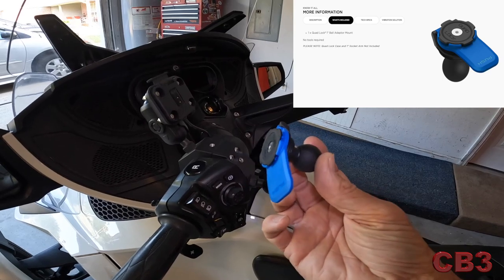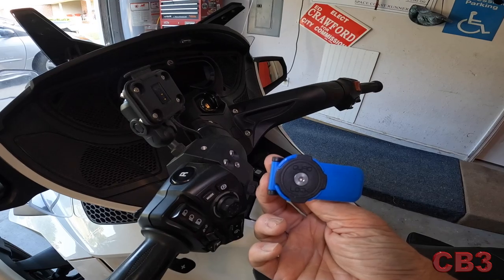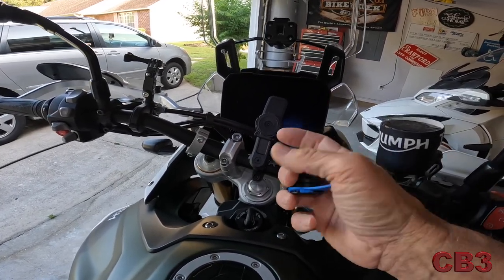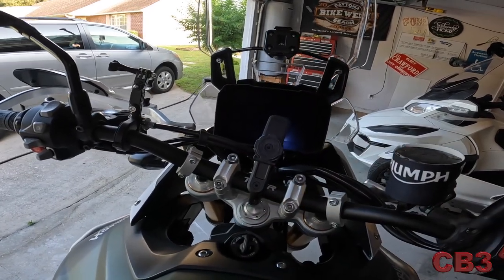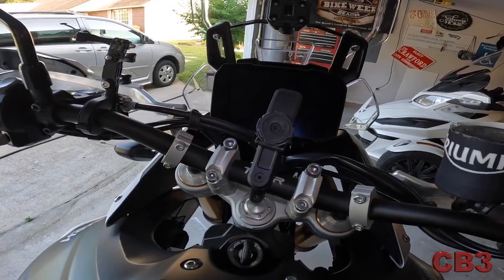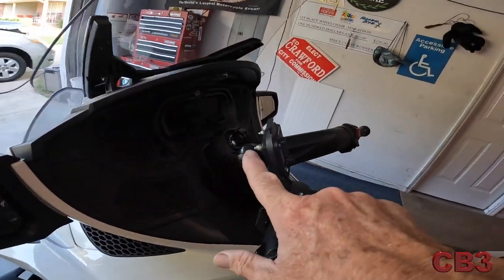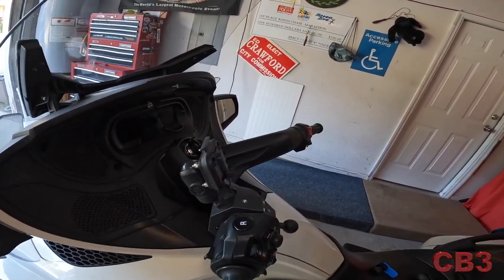I'm very, very happy with Quadlock. I wanted something that I could take off of one motorcycle and put on another motorcycle. So if I come over here to my Tiger, same exact mount, just a different color, and this mount works wonderful on this. I can take my phone from motorcycle to motorcycle to car to car — I can have the same mounting system everywhere. This is my Garmin Zumo XT mount, mounted the exact same way to a RAM ball with a little extension arm. This came in the box with the Garmin Zumo.